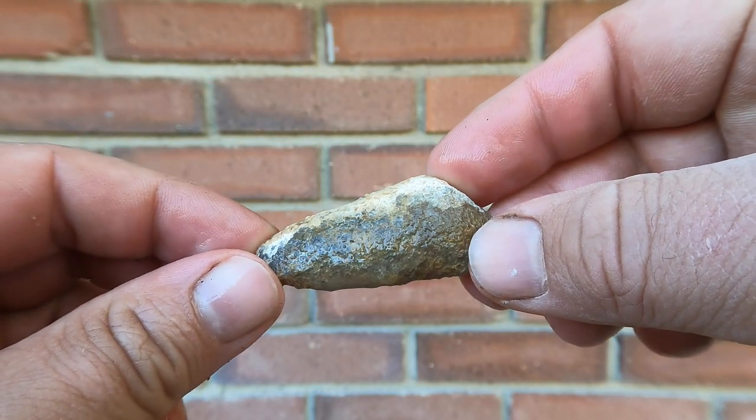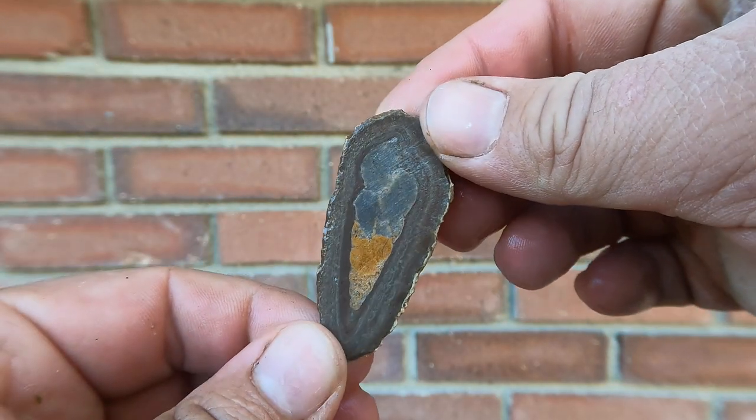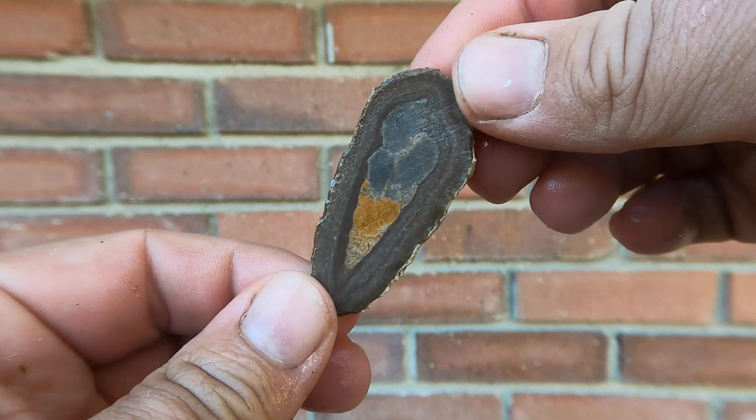Starting this off with some of the birds eye marble with the shell fossil. And this one became a nice ice cream cone shape. Nice.